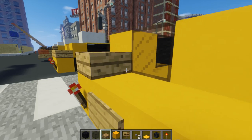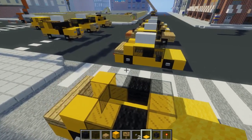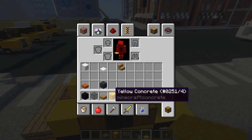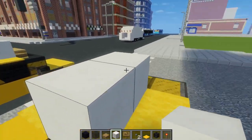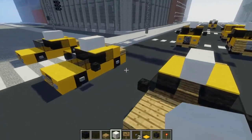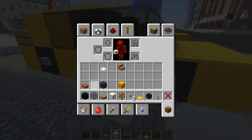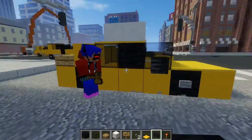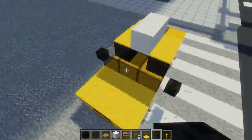On top of the trunk, we're going to add oak wood slabs like that. Then let's take yellow carpet, add two on top of the sides, and the middle part we're going to take a block of quartz, just so we can have that little advertisement sign. And the last step is just adding these side view mirrors — we're going to use wither skeleton skull, just have it face backwards on the sides. Do the same thing on the other side, and that should be the first cab.